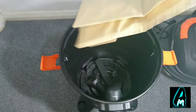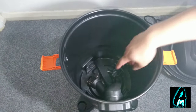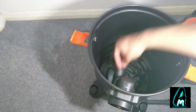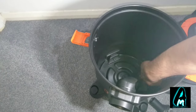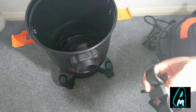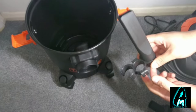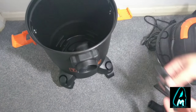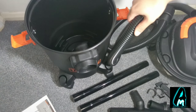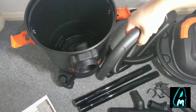You get a spare bag to use with this, and a few other accessories — for example, attachments for cars and doing corners. You also get a pole where you can attach the accessories on the sides so you don't lose them. You get the actual pipe itself, and the end is made out of plastic but it's easy to hold.